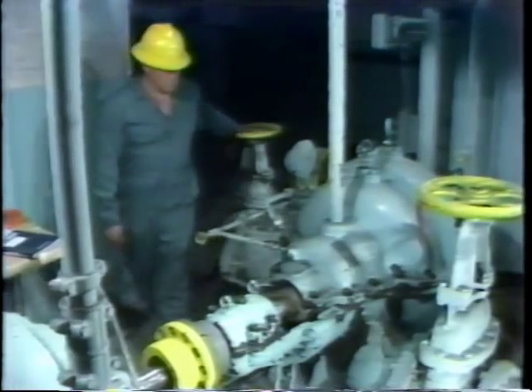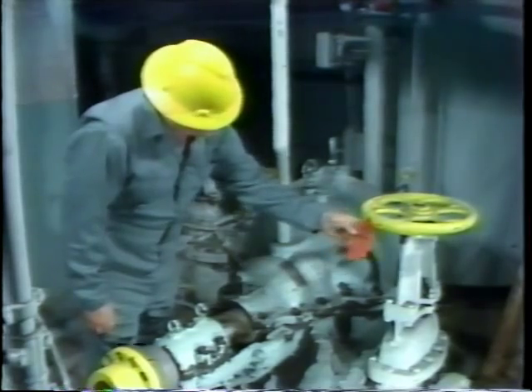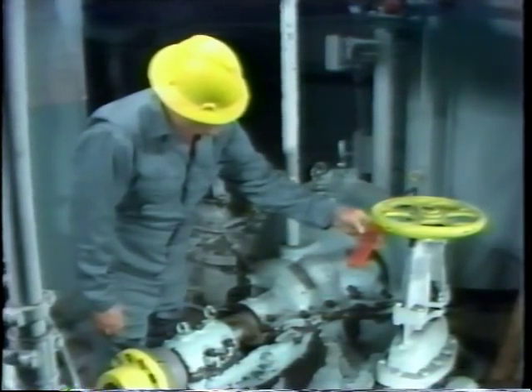Procedures have been properly followed. That is, he determines for himself that the equipment he'll be working on has been properly isolated and tagged out for his safety while doing the maintenance operations.